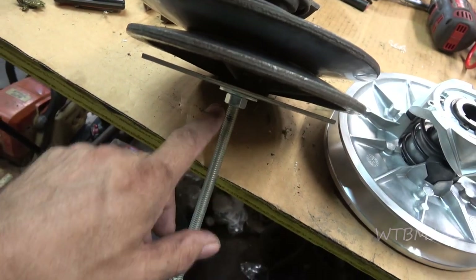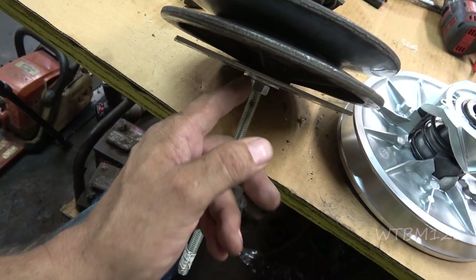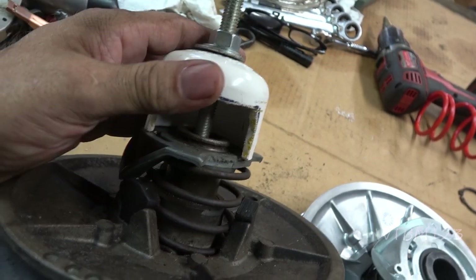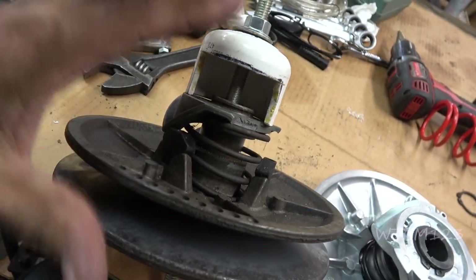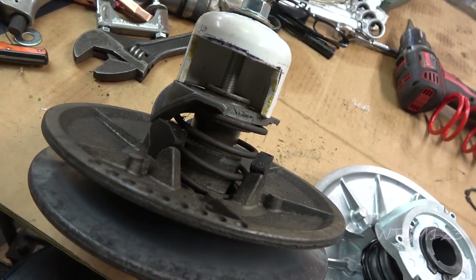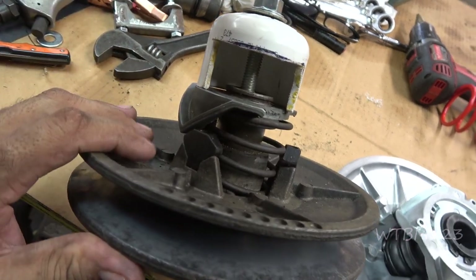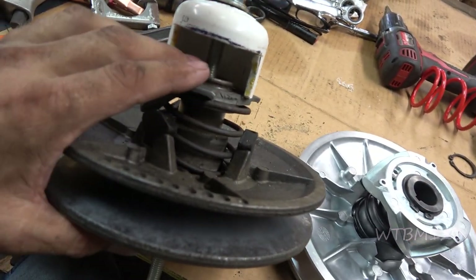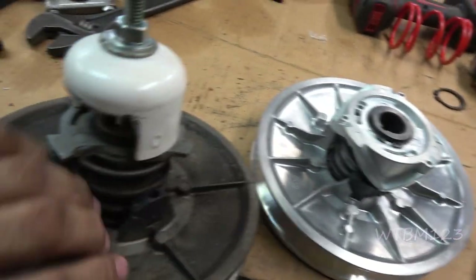I use 7/16 all-thread — you could use 3/8. This is just a piece of aluminum that I have with a hole in it; you could just use a big washer. This is a 2-inch PVC cap, schedule 40. All I did was cut the side out of it and drilled a hole in it. Put the all-thread through and you can use this to squeeze it together and get your C-clip out of there. In my other video I used a press, but not everybody might have a press — all this is stuff you can buy at the hardware store. Let's go ahead and get both of these taken apart and see if the spring will fit.